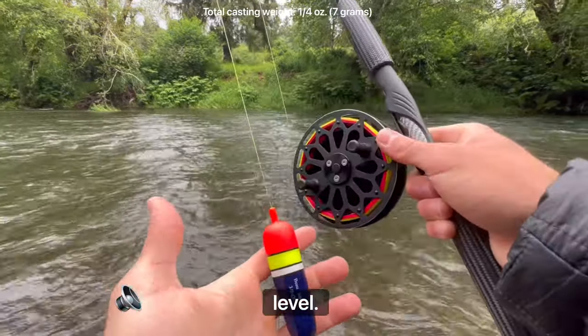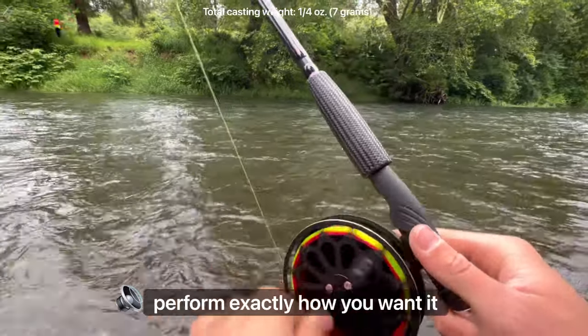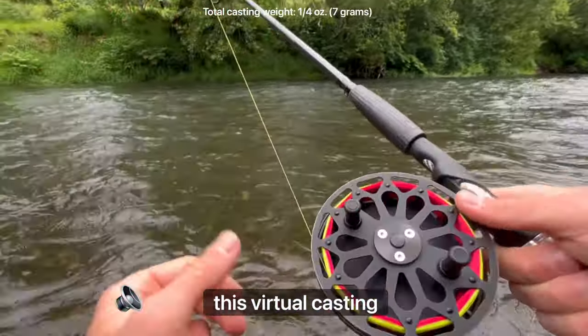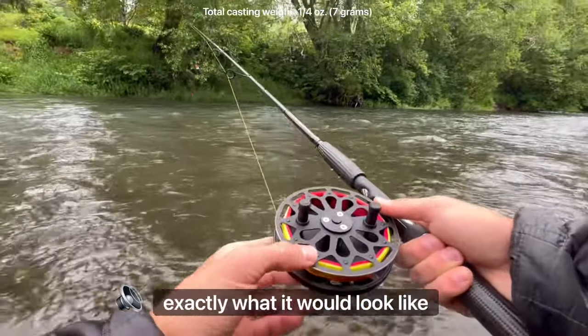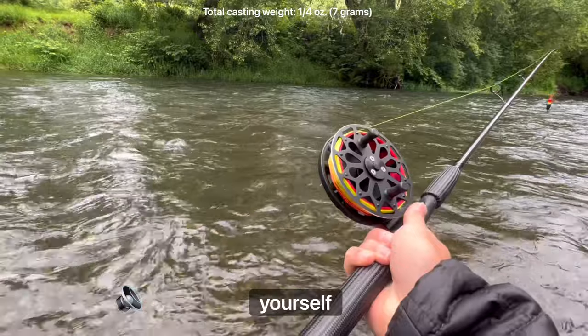You're ready to take your fishing to the next level, but if you're anything like me you want to make sure the gear you're investing in is going to perform exactly how you want it to, which is why you're watching this virtual casting video. This is designed to show you exactly what it would look like if you were actually here test casting this reel yourself. Here we go.